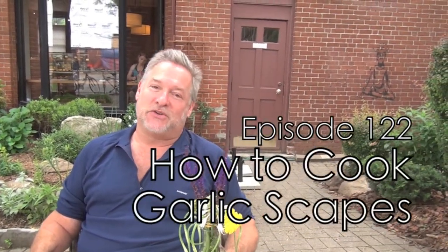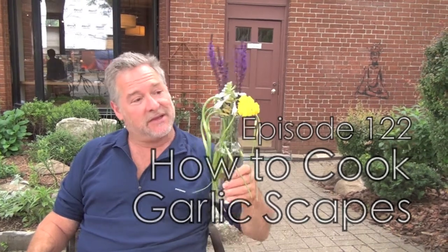Folks, Mark here on the Culinary Compass. I am here today to talk to you about garlic scapes — these funky looking things that you may have seen at the farmer's market and thought, what is that?